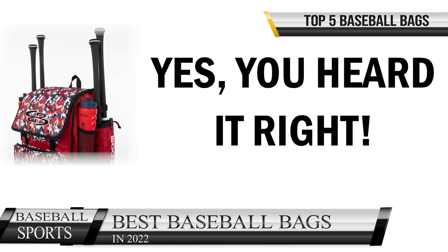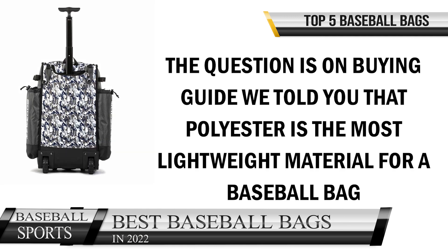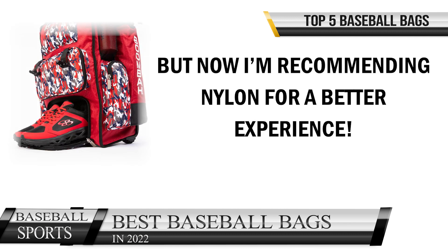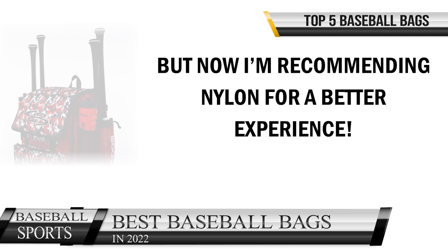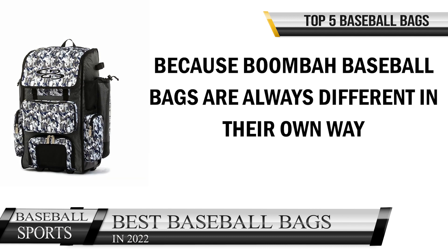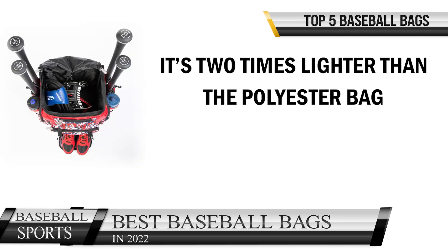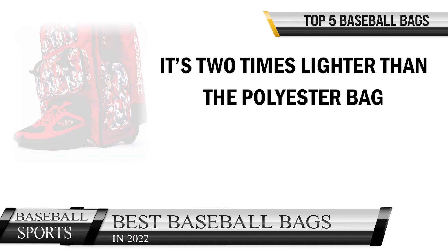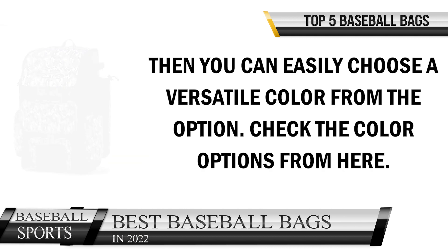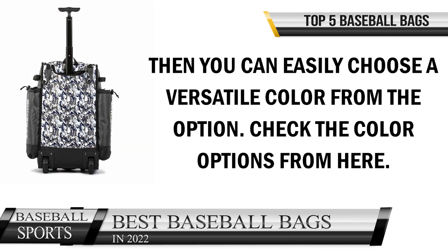The Boom Bar Catcher Super Pack bag is way lighter than other competitive bags. We mentioned in the buying guide that polyester is the most lightweight material for a baseball bag, but now we're recommending nylon for a better experience. Boom Bar baseball bags are always different in their own way — it's two times lighter than a polyester bag. If you like bags that come in a variety of colors, you can easily choose from the available options.